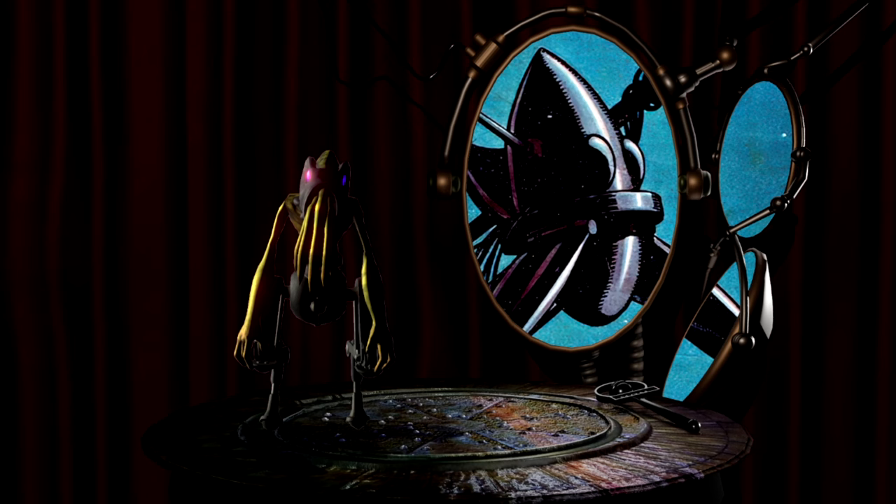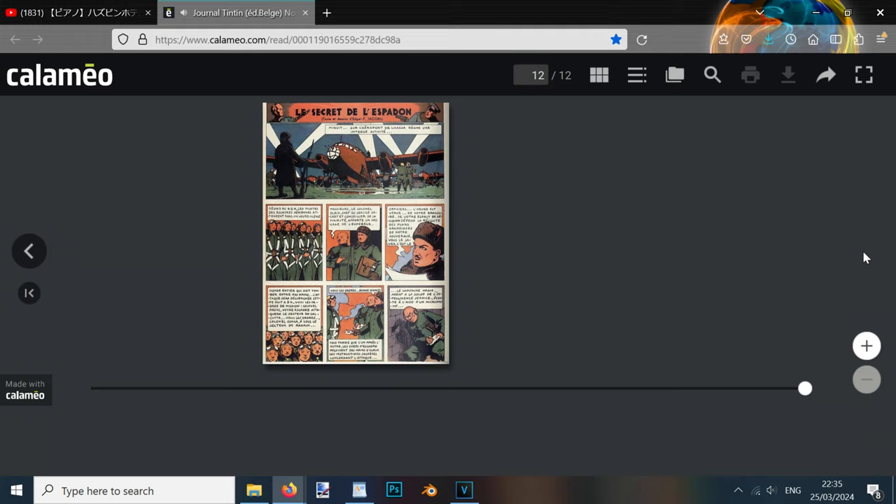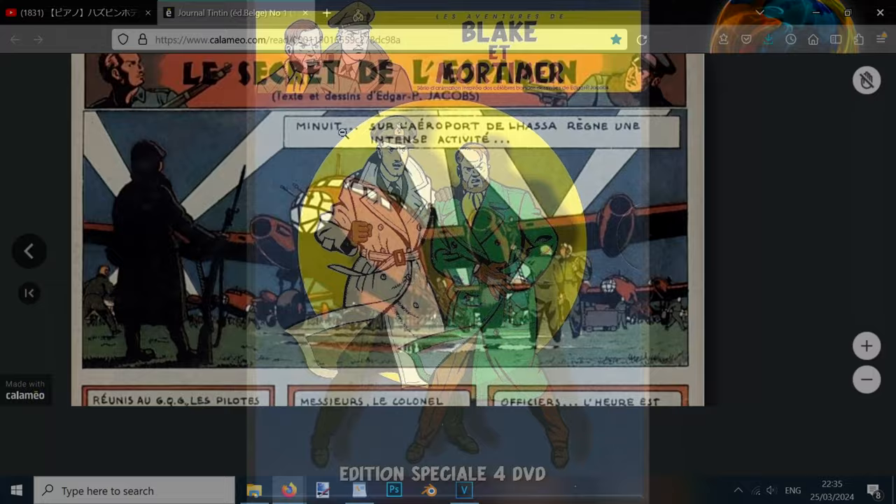Going back to Tintin No. 1 for a moment, it's worth noting that this wasn't the only piece of Jacobs' work to feature in this particular issue, as it would actually turn out to be a very significant publication in his career, as it also featured the first ever comic of Blake and Mortimer, a detective science fiction comic series created by Jacobs, for which he would become most well-known.